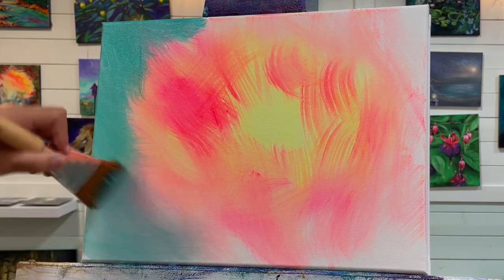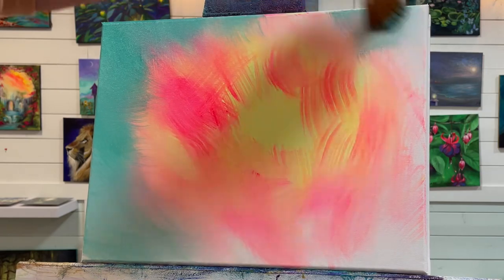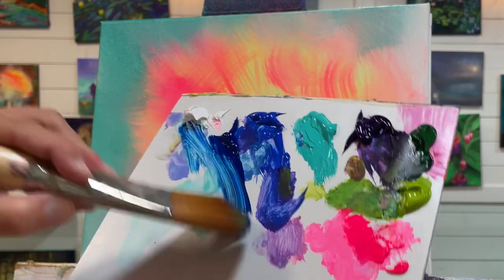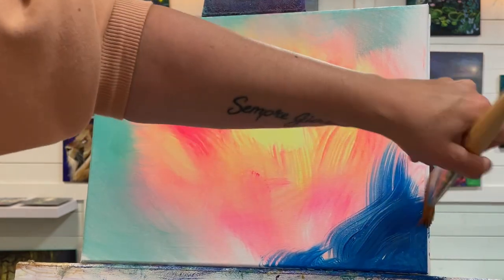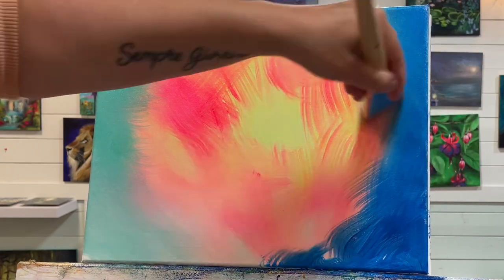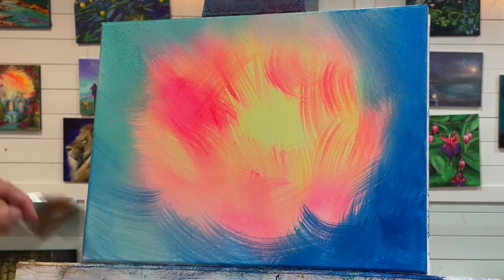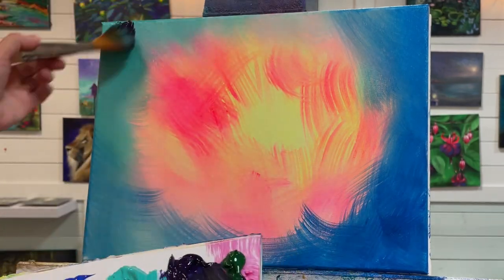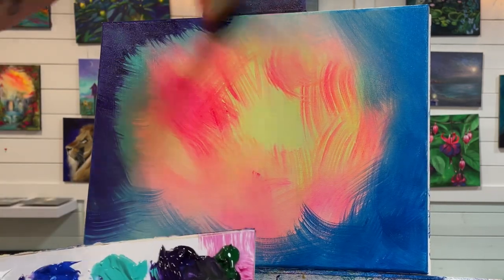I like to apply my paint in a gentle crisscross brush stroke. I'm going to go into my phthalo blue next with a little bit of white and start at the bottom of the canvas and sides. Then maybe a little bit of dioxazine purple — I accidentally grabbed a little bit of turquoise, but that's okay, those colors go nicely together so it's not going to make mud.